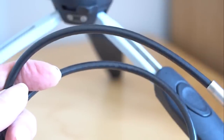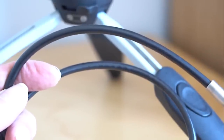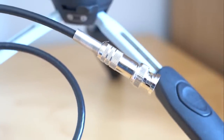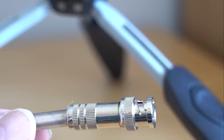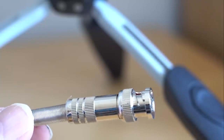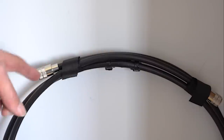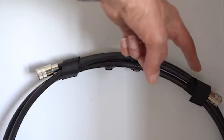The antenna comes with approximately three meters of feeder cable, terminated in a BNC connector — a rugged BNC connector with a spring cable retainer. The main coax element is semi-rigid coax, and that folds neatly into a loop and is held in place with two pieces of velcro strap.